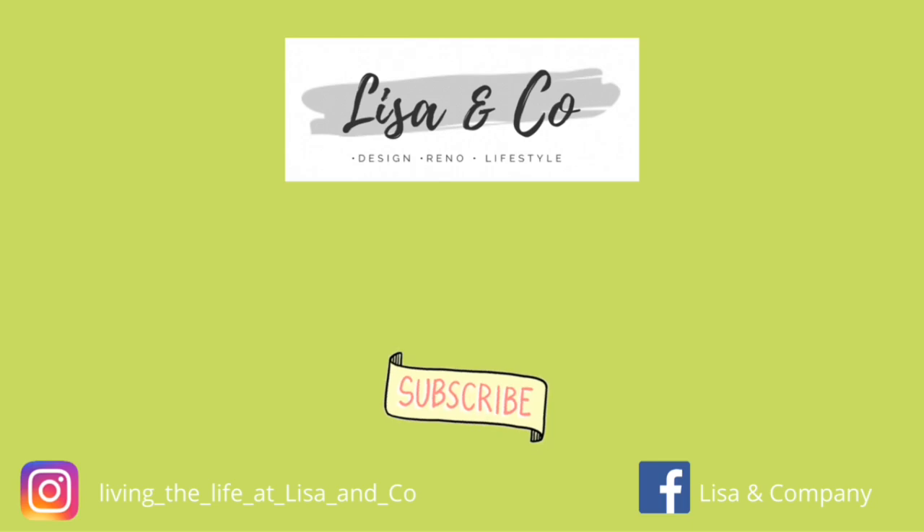Make sure you check out these other videos, and as I always tell you, follow me over on Instagram and Facebook at Lisa and Company so you don't miss any of the other stuff we share — like my crazy painted fingers from the other night!